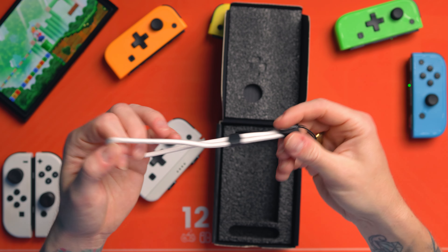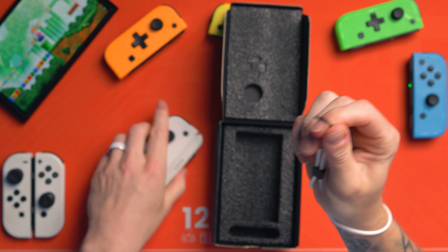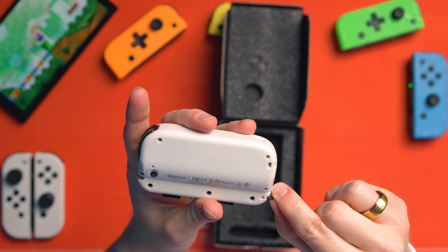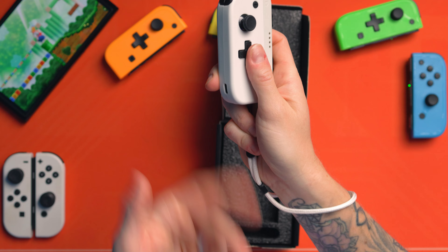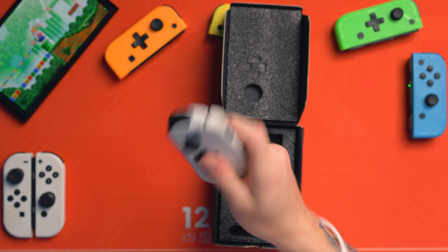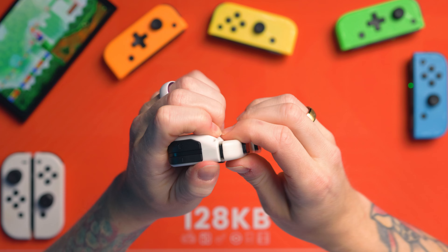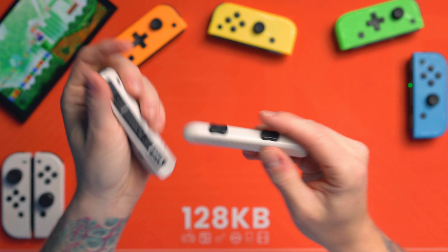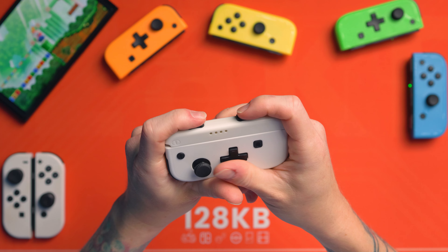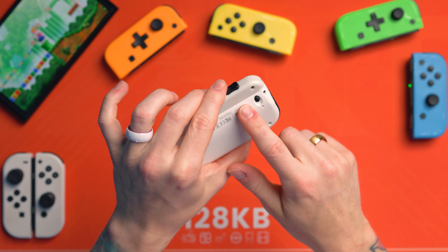You also get your wrist strap in the bag as well, so you can pop that on and tether it to the little strappy bit on the side just here. You've got that safety, which you want when you're using Joy-Cons with motion control. And that's why I appreciate them giving you this side rail piece — they could have just not bothered, but they did. They've given you this side rail piece so that you can still use it as an independent Joy-Con.